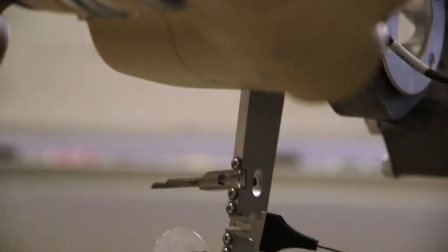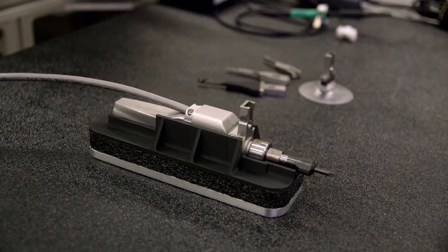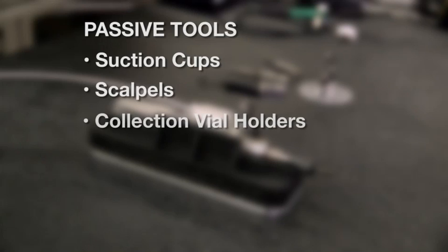We've deployed a variety of tools and categorized them into passive tools, measurement tools, and power tools. For passive tools, we have suction cups, scalpels, collection vial holders, wire probes,